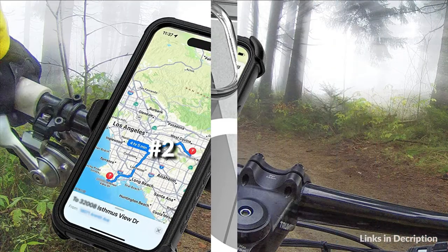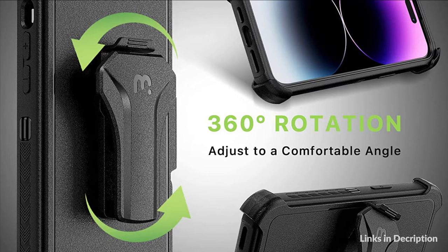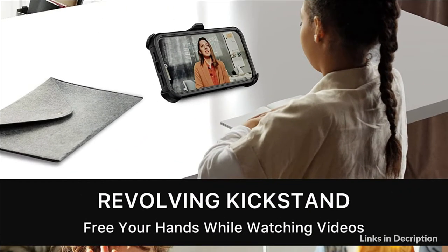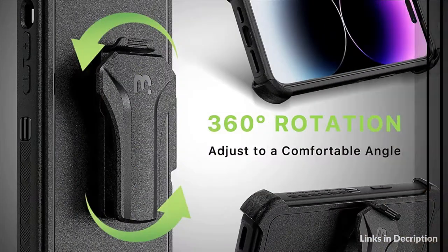On number 2 we have myBat Pro Case. The detachable rotating holster conveniently attaches to your belt or bag, allowing you to keep your device accessible and secure. This case for iPhone 14 Pro Max with holster belt clip is wonderful for outdoor activities and men. The holster clip can also be converted into a kickstand for a hands-free way to watch videos with ease. Texturized bumper grip helps prevent the phone from slipping, stopping slips and drops before they happen.